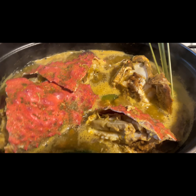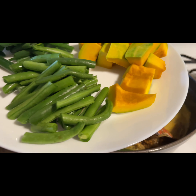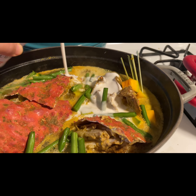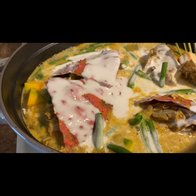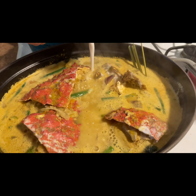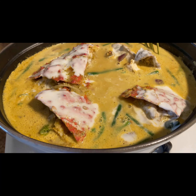Pagkatapos kumulo, ilagay natin ang natirang kalabaza and then ilagay natin ng sitaw — actually string beans ang ginamit ko kasi wala na akong sitaw. Then ilagay natin ng gata — 3/4 lang na gata, i-save natin yung 1/4. Hayaan nating kumulo hanggang maluto ang sitaw, tapos ilagay ang natirang gata, pakuloan ulit ng mga 1 minute.